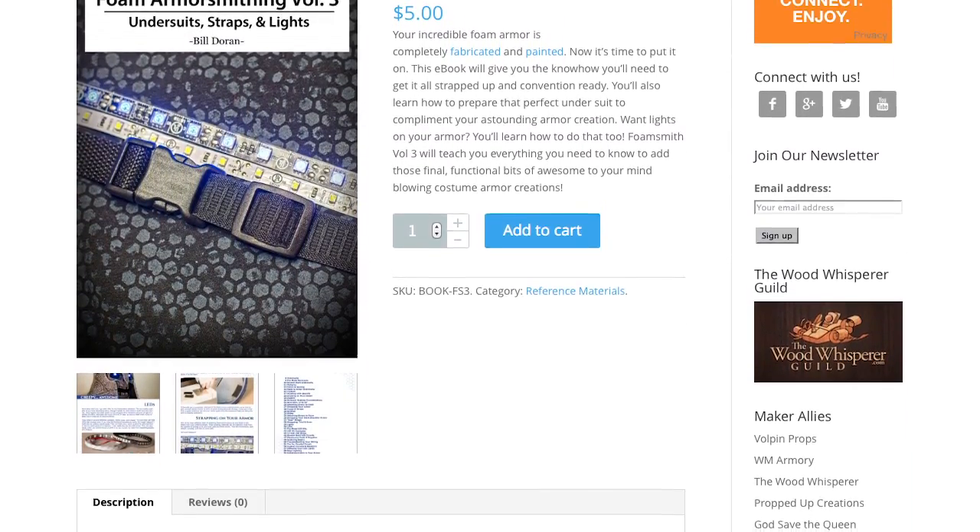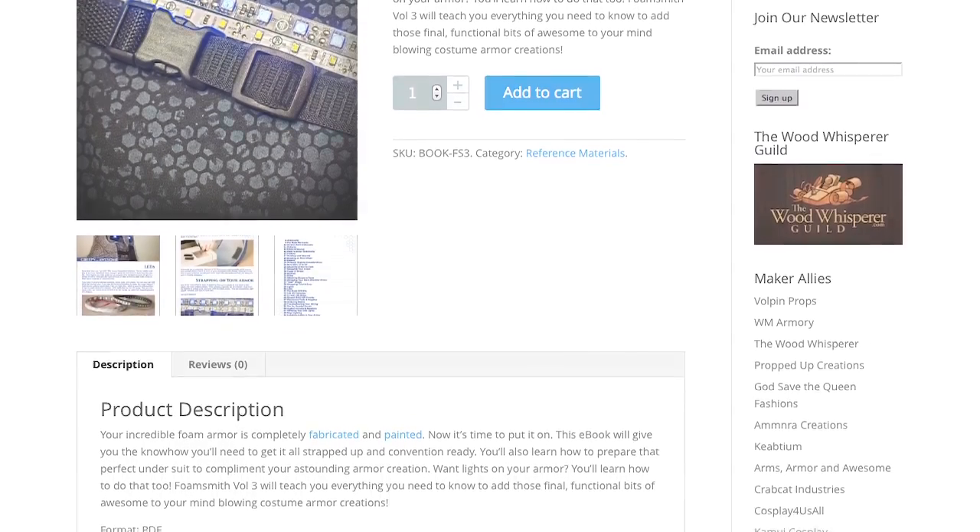Foamsmith Volume 3: Undersuits, Straps, and Lights is out for your consumption. Goes great with the rest of the Foamsmith trilogy, both one and two. Grab it now, and you too can make awesome, creepy, glowing lights for your costume.